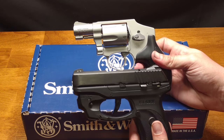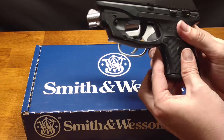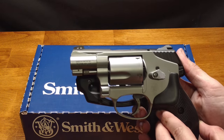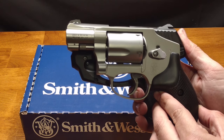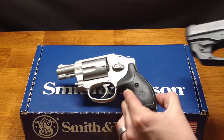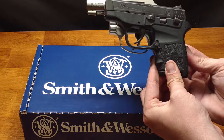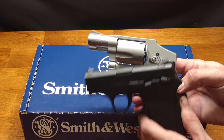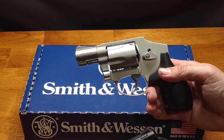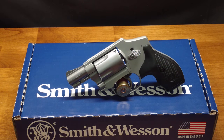To give you a size comparison, we'll compare it with another popular concealed carry gun, the Ruger LC9. You can see it's almost the exact same size front to back, and the height is about the same as well. You could also compare it to the Smith and Wesson Bodyguard — the Bodyguard is actually a little bit smaller — but this AirWeight revolver is actually lighter than the Bodyguard.